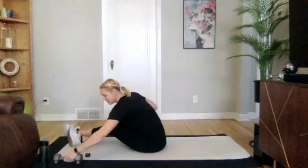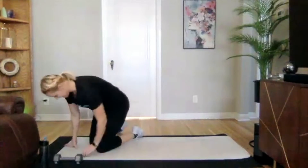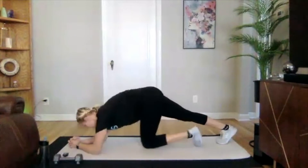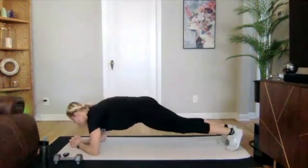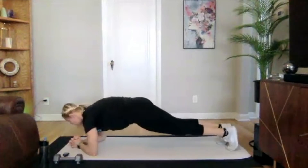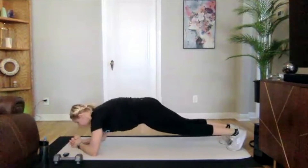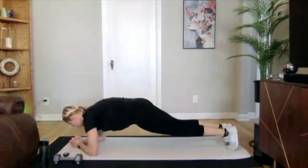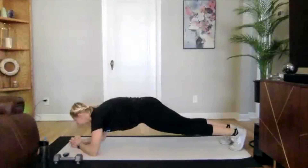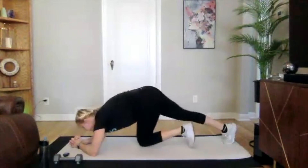We have one more round through these three exercises, then we're moving on to all new exercises after this. Starting with that pillar bridge. In three, two, and one — we're on. Little shift through those toes. Hold on to it here — we have about seven seconds left, all the way through. Three, two, one. Good.